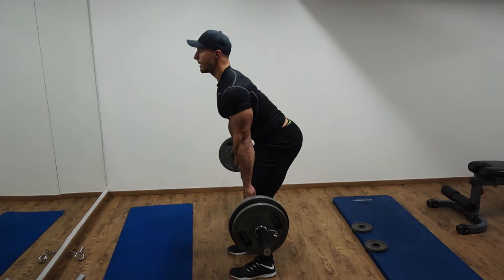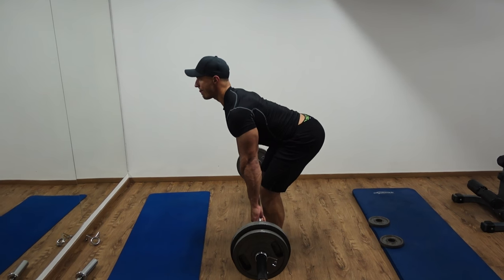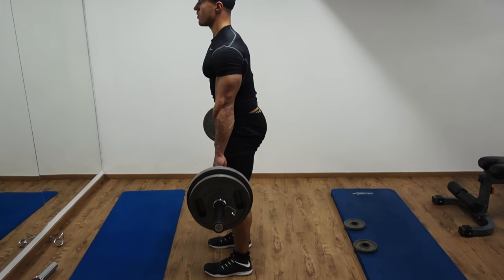You want to have the intention of pushing your hips back, having a slight bend at the knee at the bottom of the movement. And once your hamstrings are fully under tension, you're going to thrust forwards.